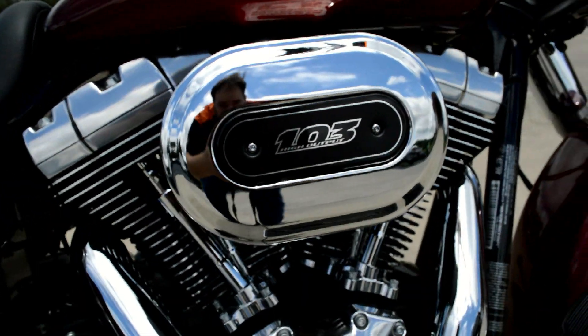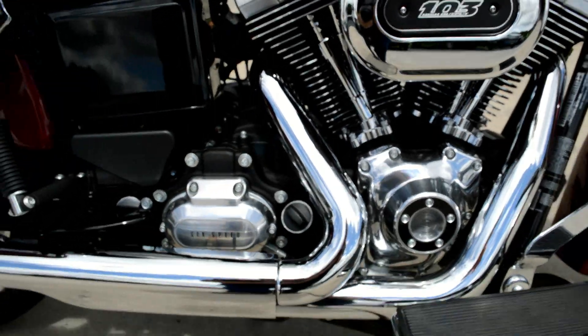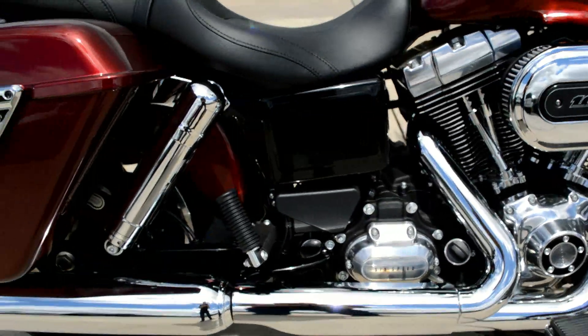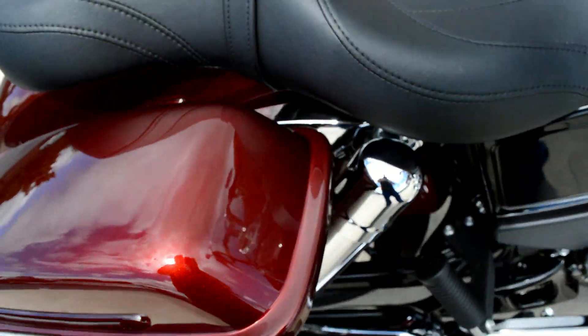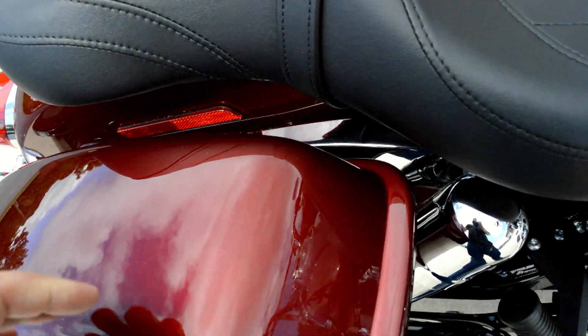It's got the 103 cubic inch high output motor on this bike this year — that's a brand new introduction to the Dyna family. We've also got those chromed out whiskey cup shocks.